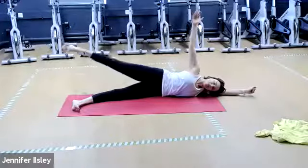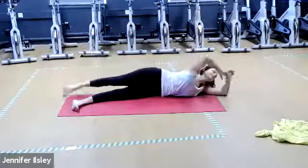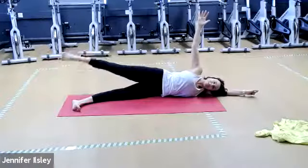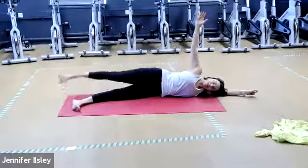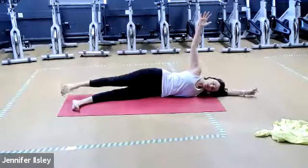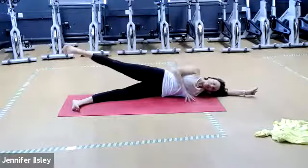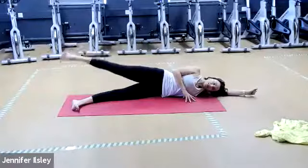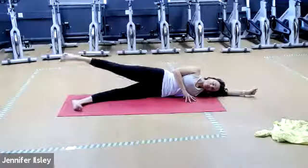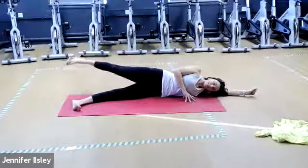A couple more — keep stretching long out of the hip, don't just let the leg hang. Two and one. Bring the top leg back in line with the body, lay on your arm if you need to, and just lift it up and lower — arm in the air for more challenge. Keep breathing, keep lifting belly in and up. Once it starts to get warm, that's when we know it's activated and working. You can always bring your fingers down to the floor for a little bit of assistance. Two and one.